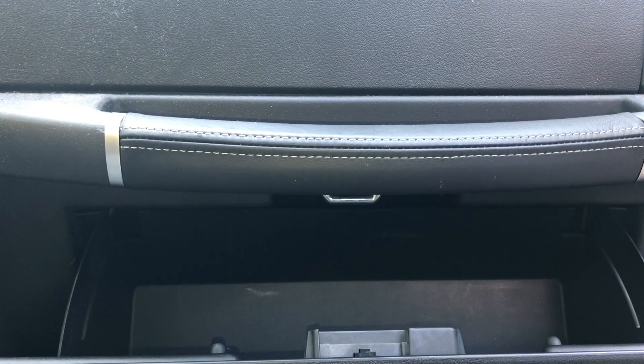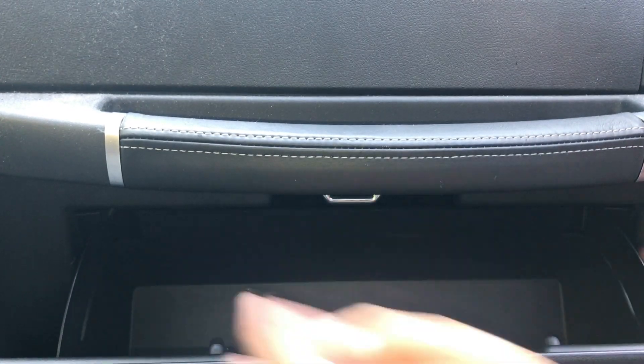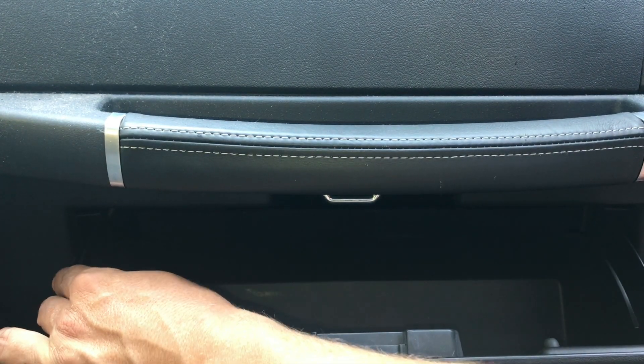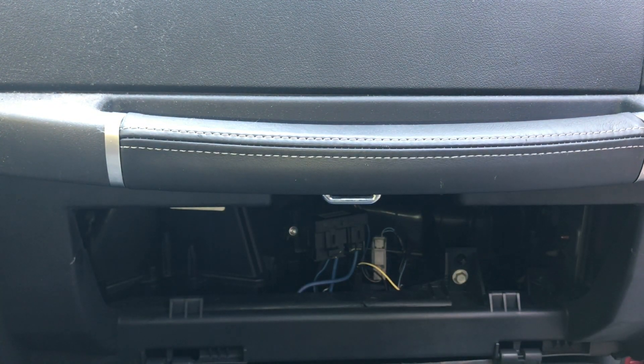Even if you don't have tools or you're not super mechanically inclined, don't worry about it — this is pretty hard to screw up. You just open up the glove box, take the side walls of the glove box, lift up on it, push these in, and let it fall down like so.